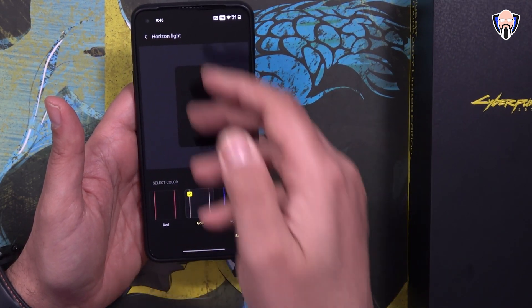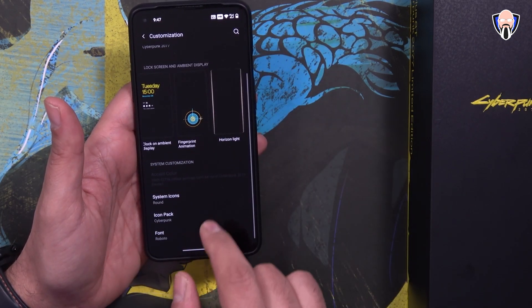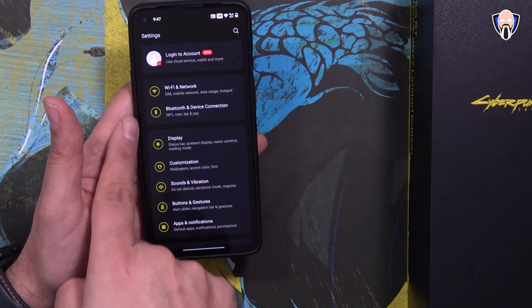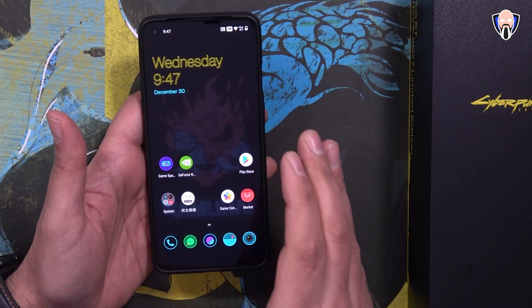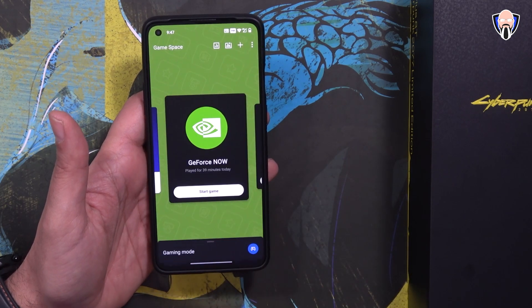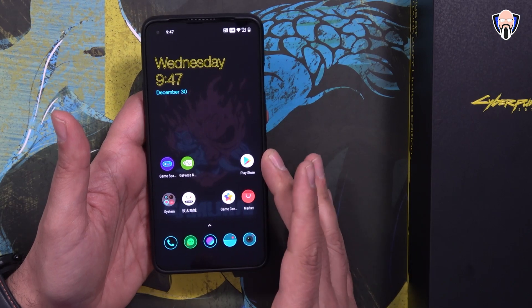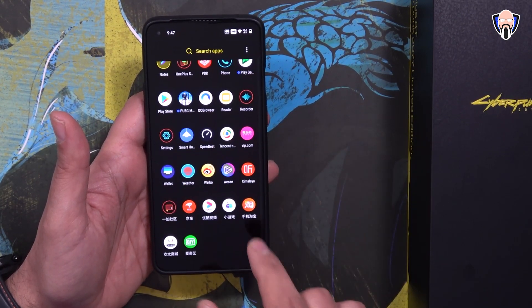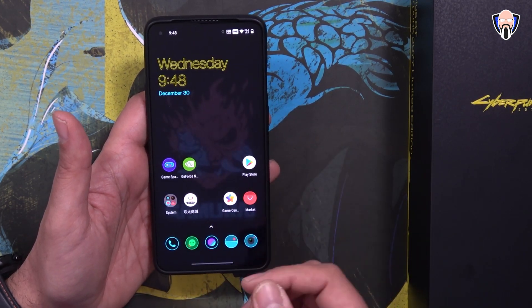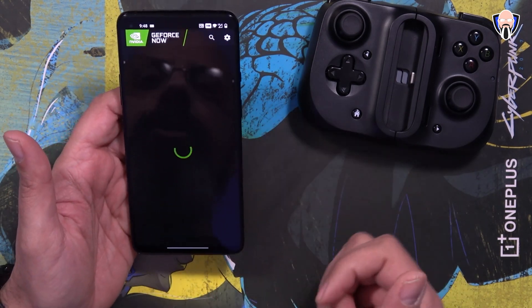The horizon light didn't have one specifically for Cyberpunk but I left it on gold to match the color scheme. Under system there's also the Cyberpunk icon pack that you can customize or switch back. This is a custom theme built in — you can have it on or turn it off. It's a dark mode theme by default with yellow accent colors. The OnePlus 8T is very much a gaming-centric phone: fast refresh rate, fast charging, large battery, stereo speakers. Game Space is installed; I have Genshin Impact, GeForce Now, and Fortnite. The Google Play Store is installed and I was able to get 5G in the US, getting around 80 down and 40 up on speed tests.